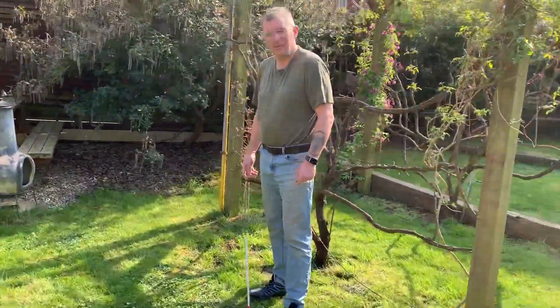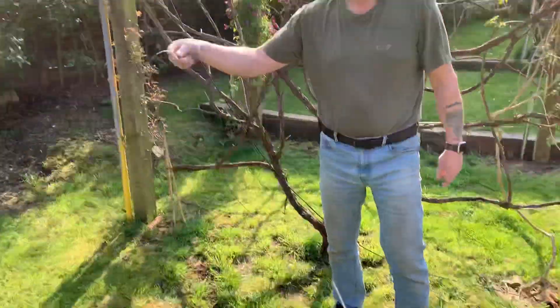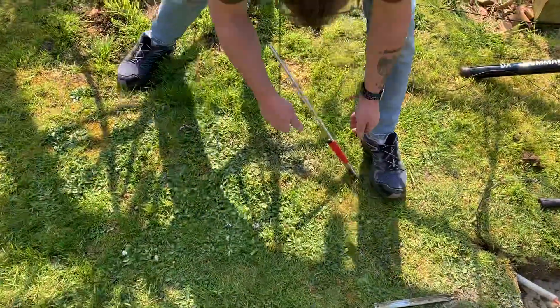Are you recording it? Yes. Okay. I've invented a tool to put ground radials in the ground. So if you have a look down, I'll just do one and then I'll show you how to thread it.